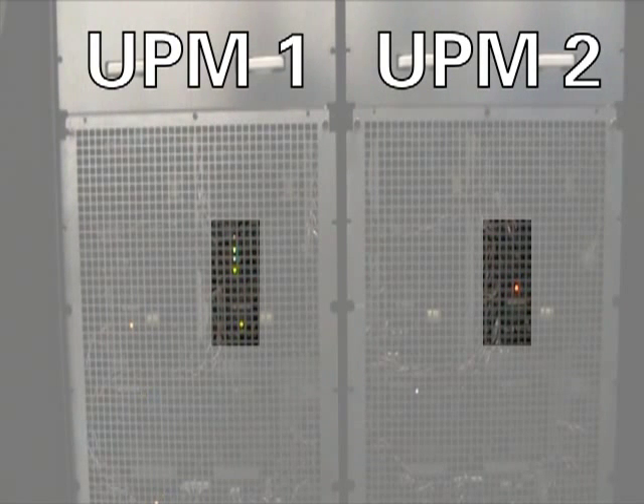Next, we will add an additional 100 kilowatts of load, and this will allow UPM 2 to come online instantaneously. You'll see the lights turn green behind the grill. Now both modules are sharing the load. We hear the fan spin up, and both UPMs are now operating.